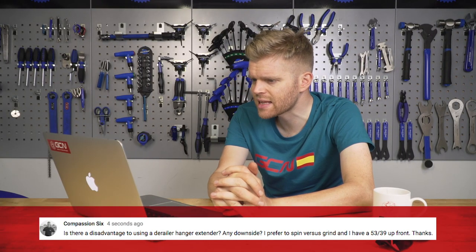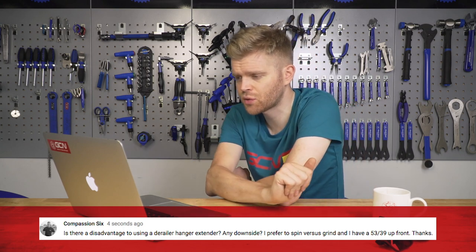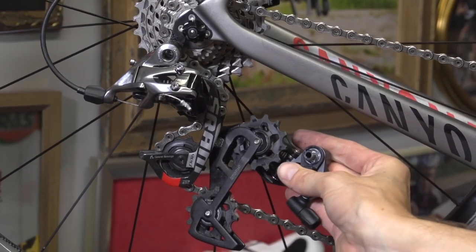Compassion Six has asked: is there a disadvantage to using a derailleur hanger extender? Any downsides? I prefer to spin versus grind, and I have a 53/39 up front. Not really — a tiny, tiny little bit heavier, adding a little bit more weight; you have a slightly heavier chain because it's probably going to be a couple of links longer; and there's a tiny little bit of aero drag because the derailleur is a bit longer. But no, not really. I prefer to run a 53/39 as well, and I'll routinely fit a 32-tooth cassette because I also prefer to spin. With the new 11-speed cassettes that a lot of people have these days, the range is so great that an 11 to 32 is a great thing to ride — you don't feel like there are big steps between the gears. You might also want to consider a long cage rear derailleur, in which case you wouldn't have to fit the extender.